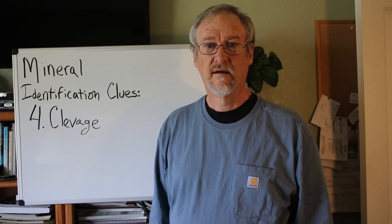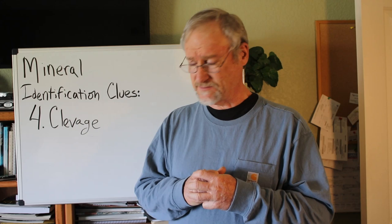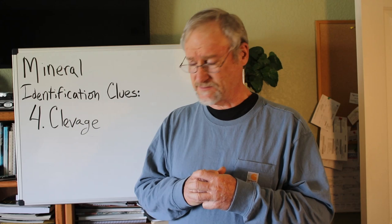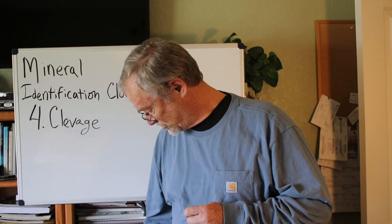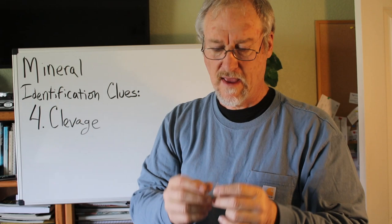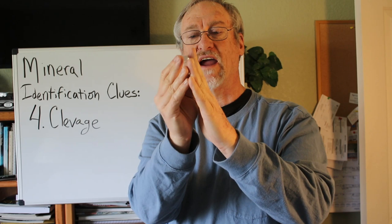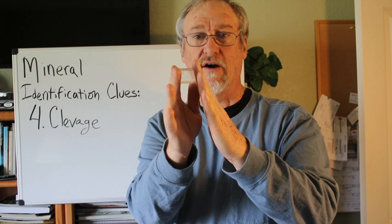Let's talk about our next mineral identification clue: cleavage. Cleavage is one of the most useful things for identifying a mineral if a mineral has it. Not every mineral does, but when it does, it's very useful. This is a fragment of calcite — you can see it's kind of a tilted rectangle. It has three separate cleavages. There are two cleavage faces here, two here, and one here — so each pair of parallel faces constitutes one cleavage, giving three total.